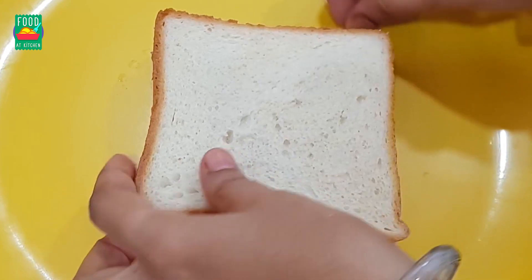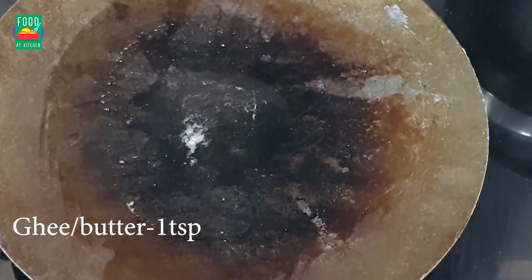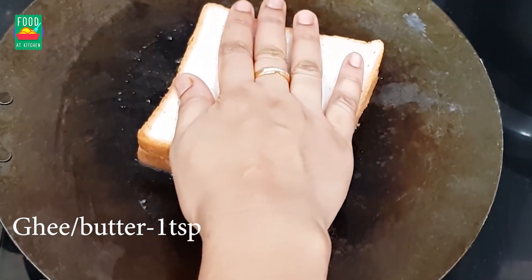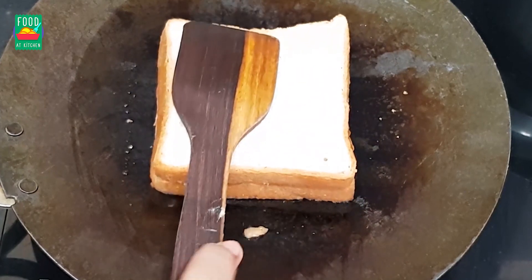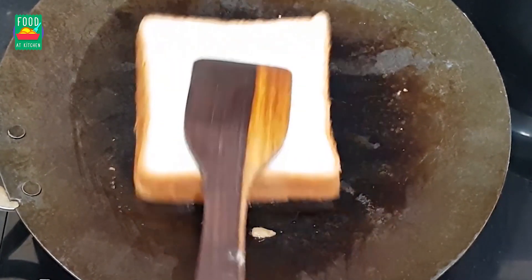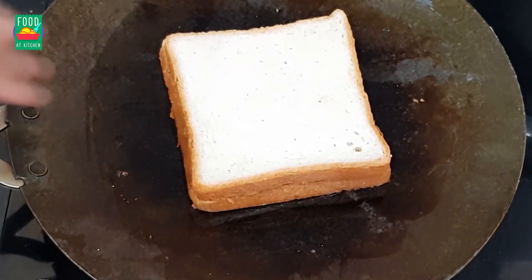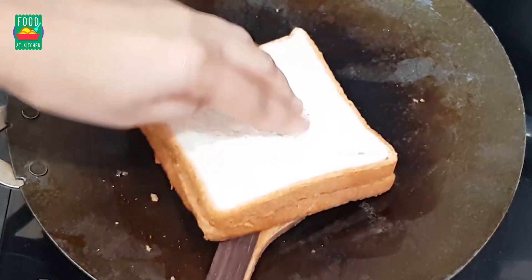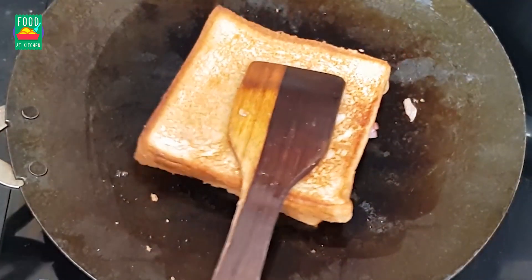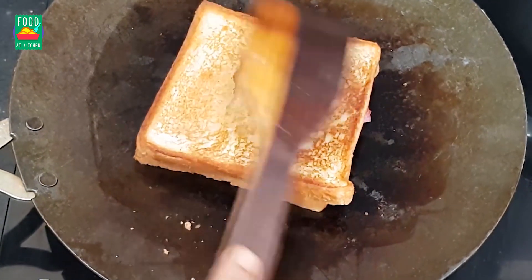Now, let's cook the pan with the sandwich. Let's cook the sandwich. After you press the rice, you can roast the rice and the onion and tomato. We are going to cook to a golden brown color, then add the cheese and stuffing.